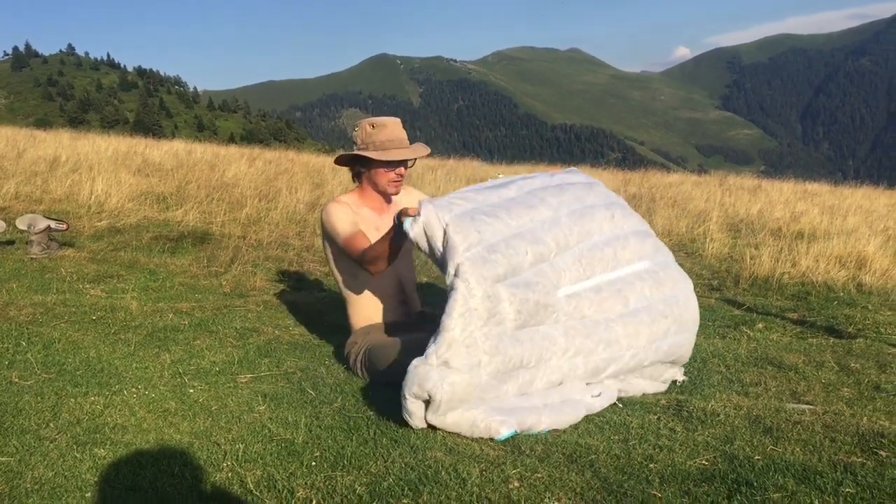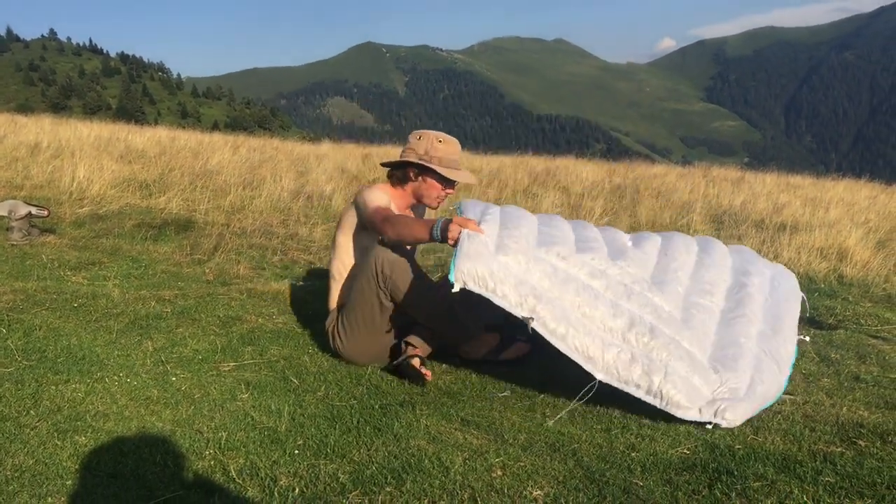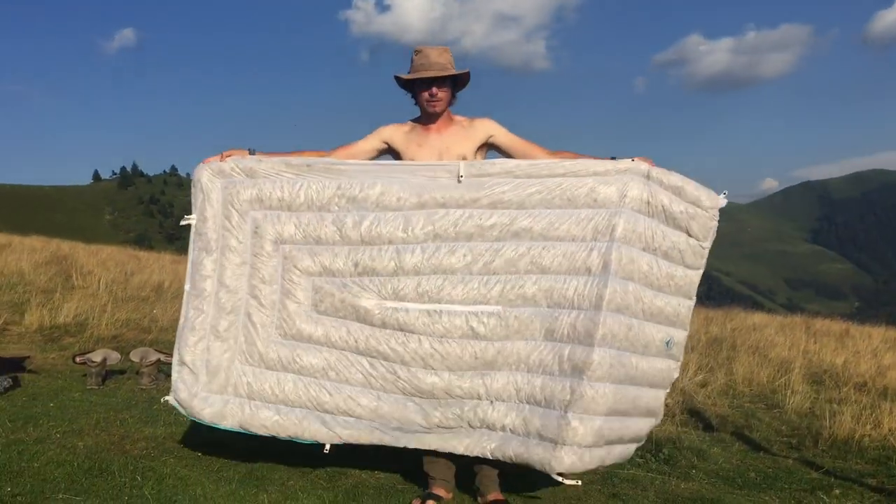So today we're going to be reviewing the Wind Hard Tiny Quilt, which is a fairly small quilt. I'll just stand up and show you how big it is — it is this big.